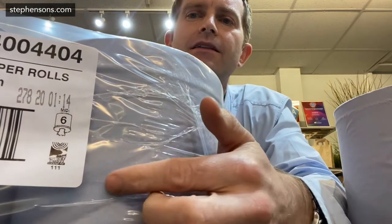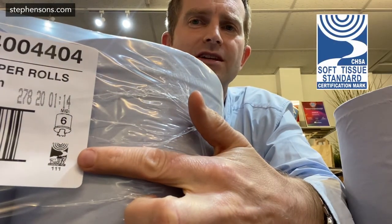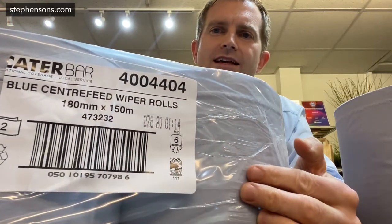Hi, my name's Henry Stevenson and I just thought I'd do you a quick video on the potential pitfalls in buying Blue Centre Feed. The first thing you need to know is that you should be looking on the label of the product for this little logo here. This is the CHSA logo, which is the Cleaning and Hygiene Suppliers Association, and if it's got that logo on it, it does what it says on the label.